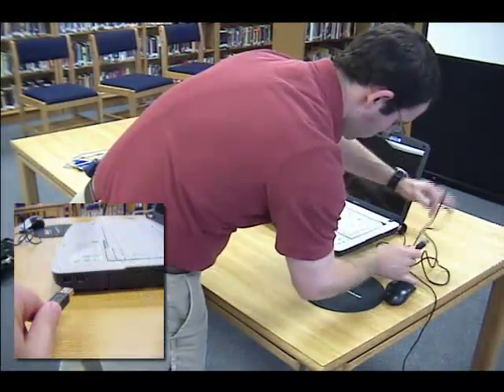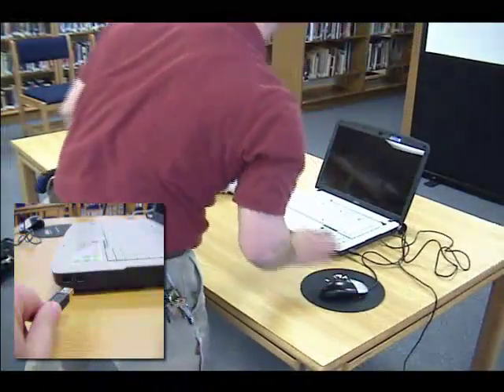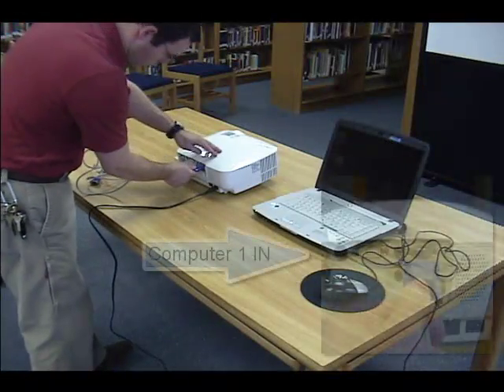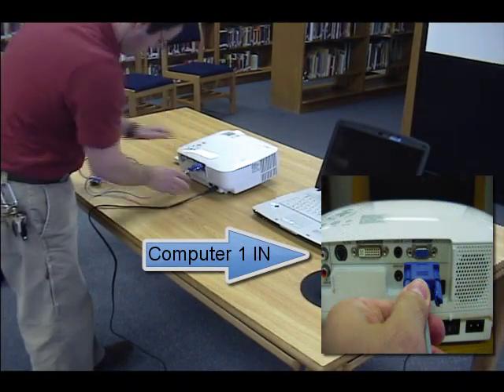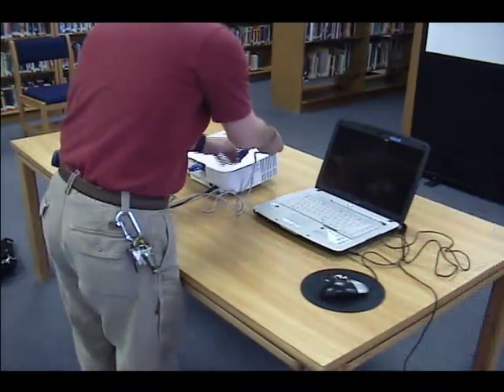Now you can connect the mouse to the laptop. And finally connect the VGA cable to the data projector and the laptop.